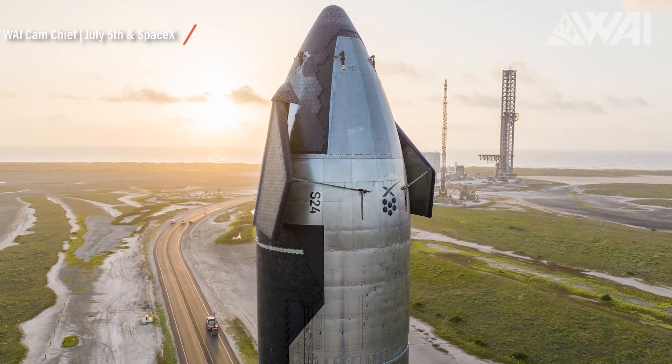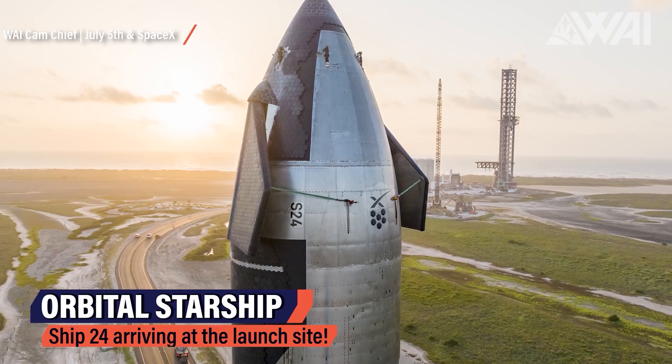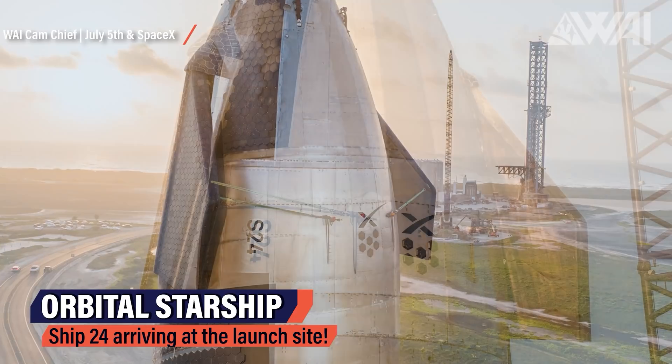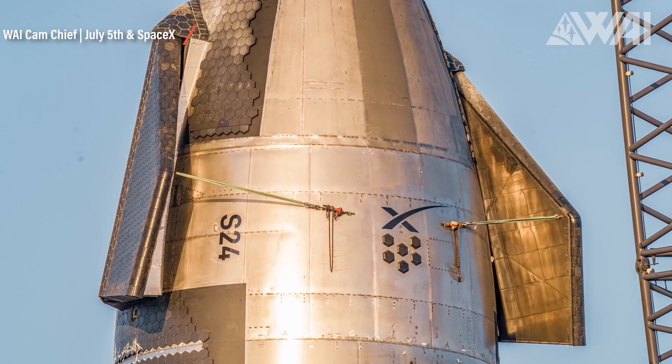Detailed shots provided by SpaceX show the difference up close. A hull designation can be seen: S24. Again, the first time SpaceX has done this.